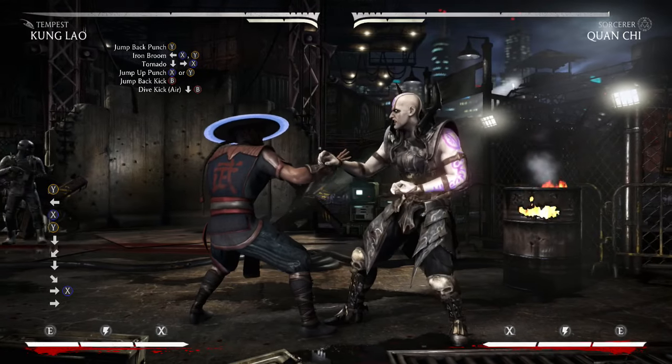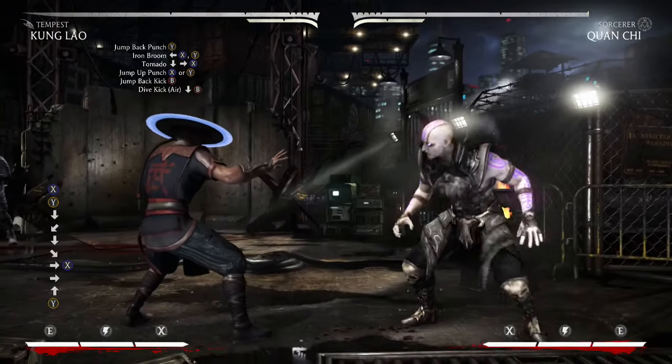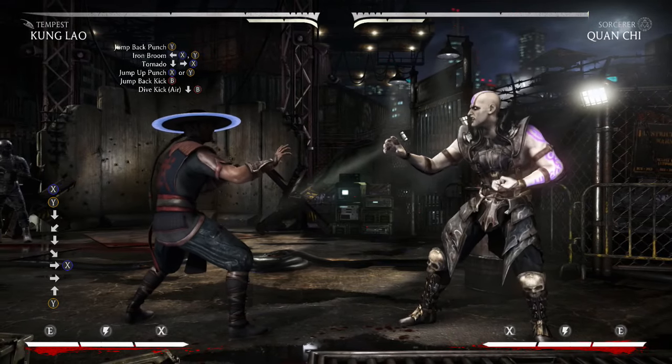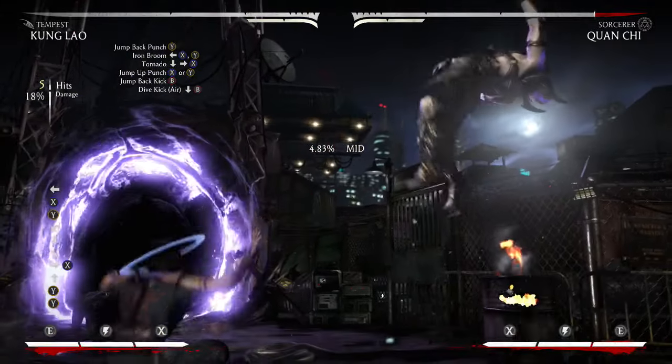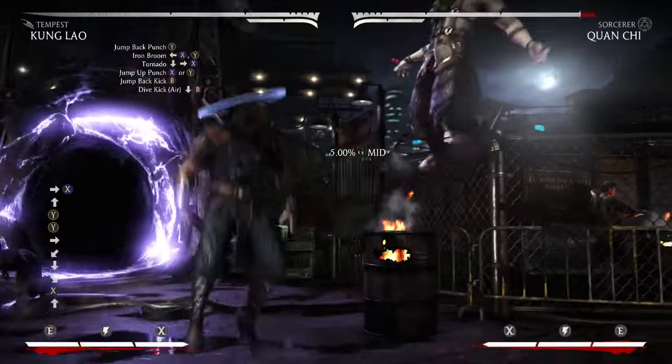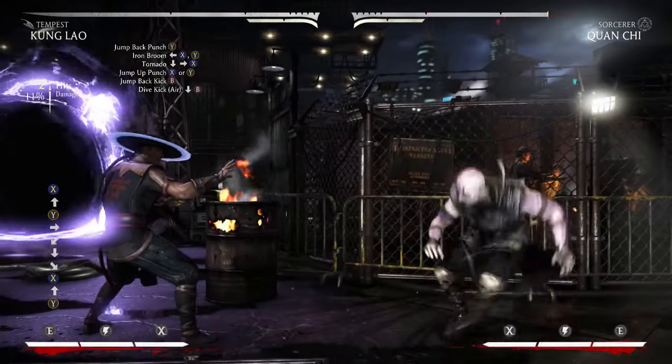So after that, when the Tornado pops them up, you're going to want to do a neutral jump punch with either X or Y. So this is what it's going to look like. And you want to be really quick — as soon as you see that Tornado hits, you're going to want to jump up and do the neutral jump just like that.